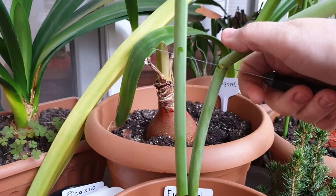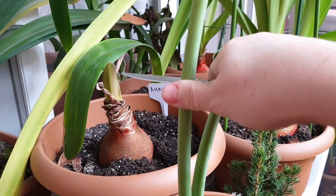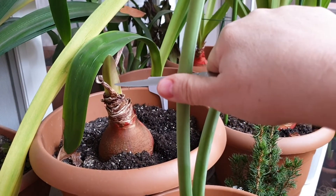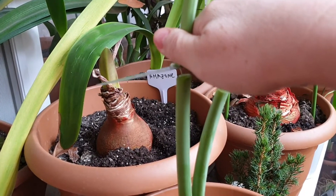I'm cutting one. Hope my cat doesn't get it. And I cut two. Now these two will go back to the vase.